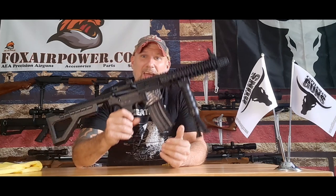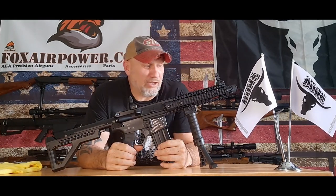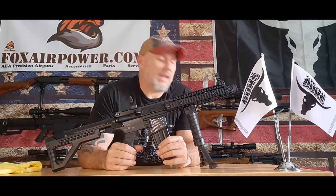So have fun with it. Get some cheap BBs and use it for your backyard plinker. Do some tactical drills with it if you want — it's fun.